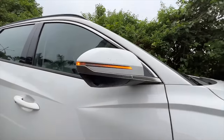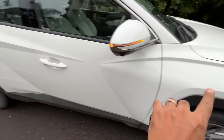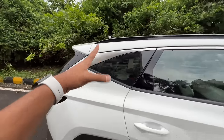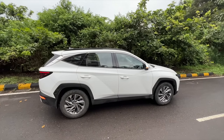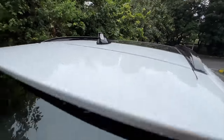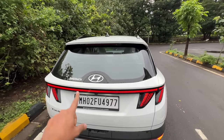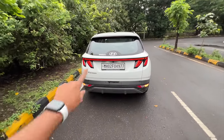The N-Line version gets really sexy-looking wheels. There's a camera here and a request sensor on both sides. You can see lots of cuts and creases, and this character line runs along the side giving it a coupe-like look. There's a shark fin antenna, a rear wiper and washer hidden right below, very much like a Range Rover, and a high-mounted stop lamp.